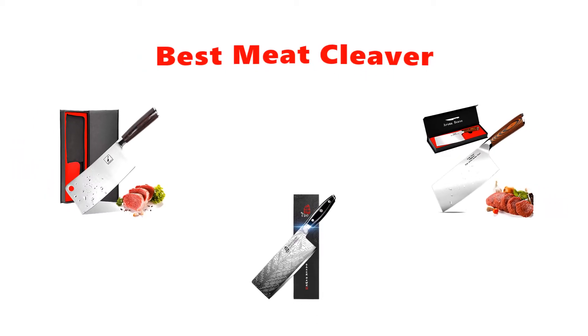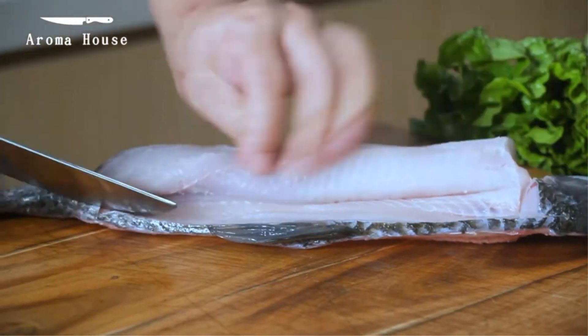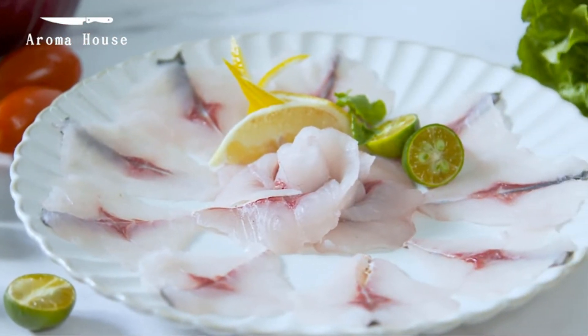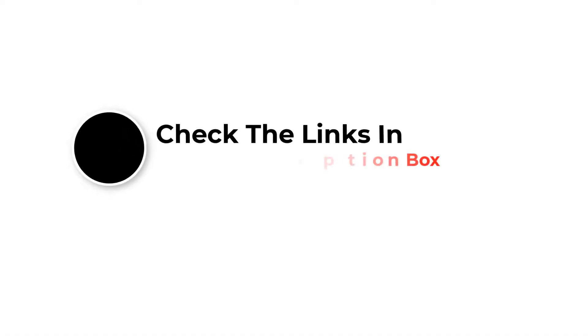Hey guys, in this video we are going to be checking out the best meat cleaver. Through extensive research and testing we've put together a list of options that'll meet the needs of different types of buyers. We have included options for every type of user. Like the video, comment, and don't forget to subscribe. Now let's get started.